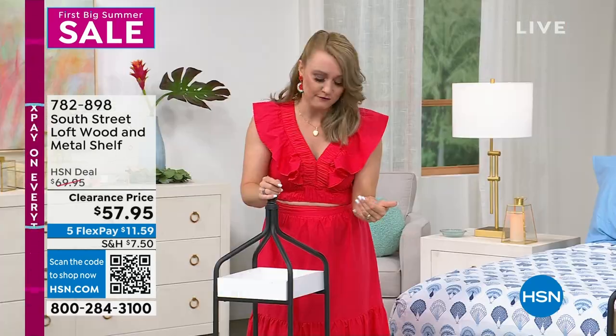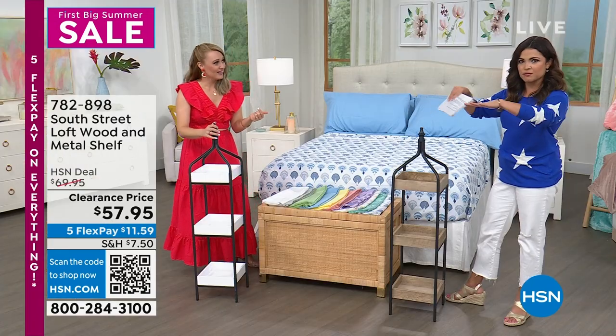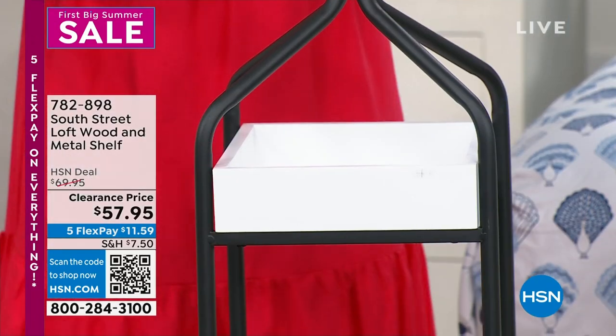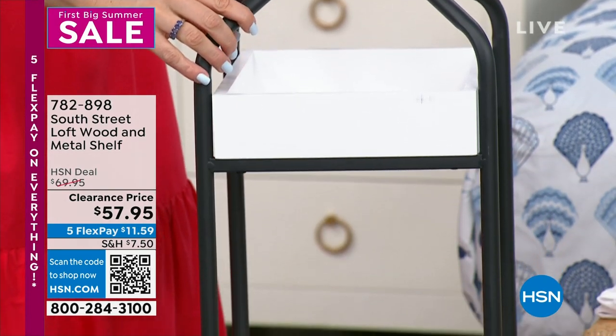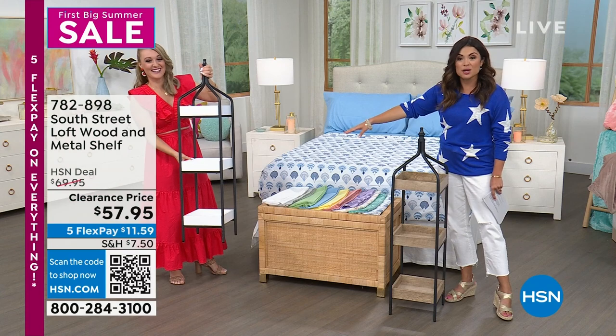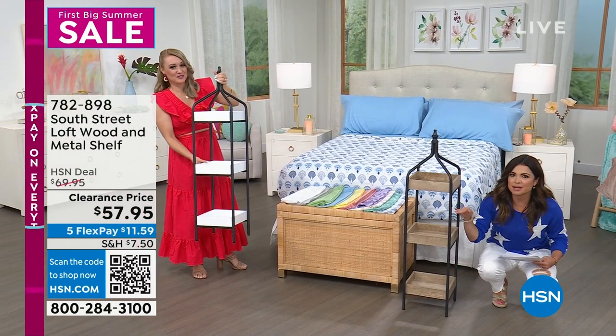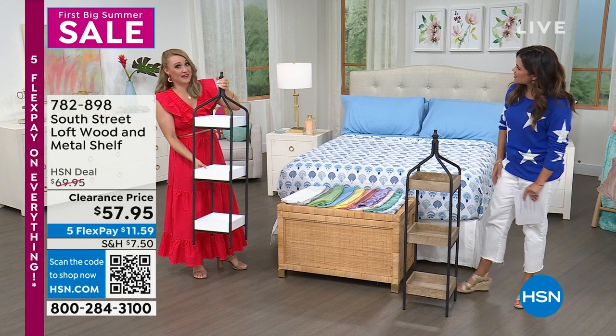Another reviewer said she used it for firewood — she put it right on the hearth at the fireplace threshold. She had the fire starters on top, and then she took out one of the bottom shelves so she could stack the wood in the frame. I love that creativity — you can do whatever you want.